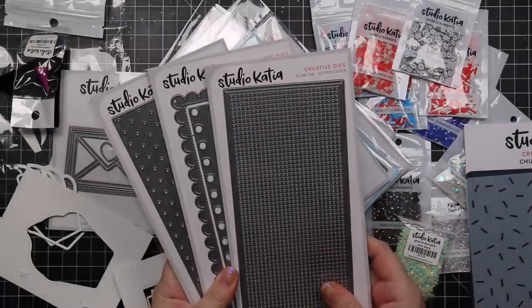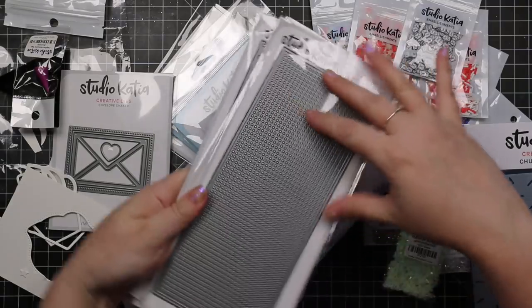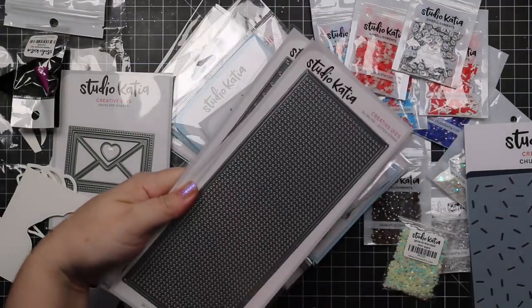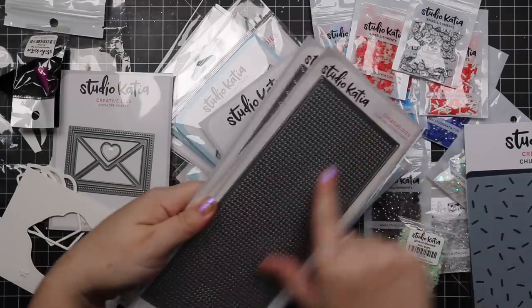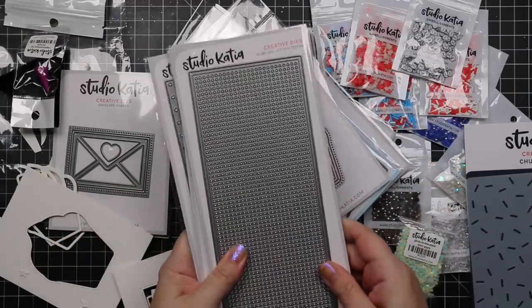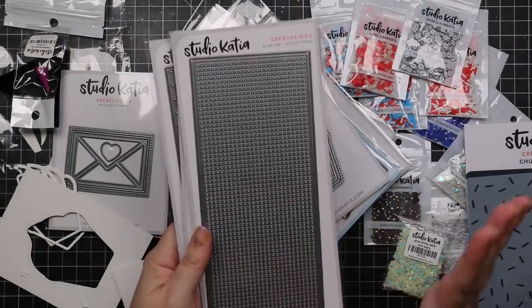There are three new slimline wafer dies. We have the slimline stitch cover — full slimline size, die cuts a panel. There's a little emboss line and then all the little stitching holes so you can stitch different scenes and things like that. They're just basic patterns.